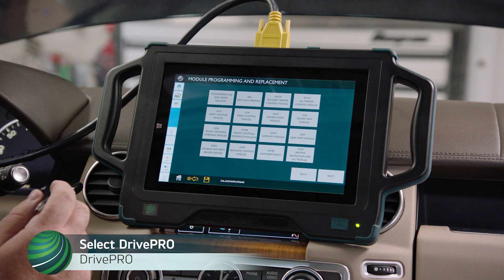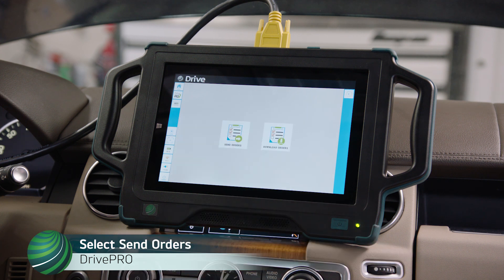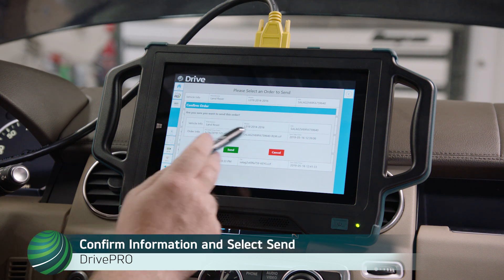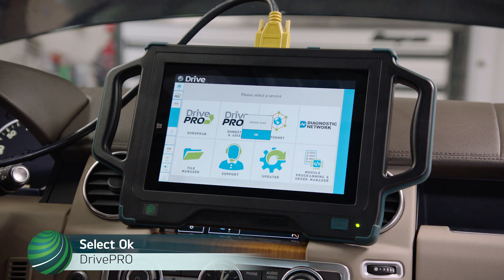Select Drive Pro, then select Module Programming and Order Manager. Select Send Orders, then select the order for the vehicle you're working on. Confirm the information is correct and select Send.